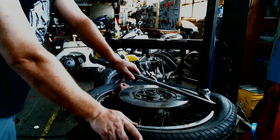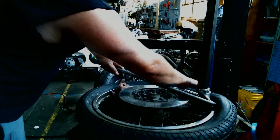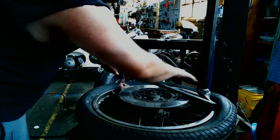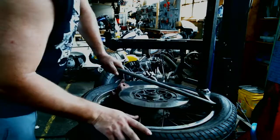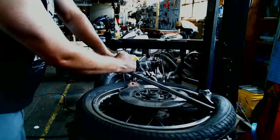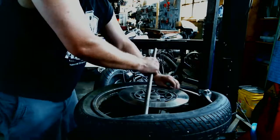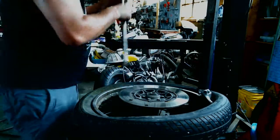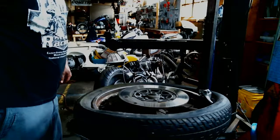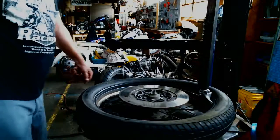Now we're going to press the pedal on the far right. The machine should rotate and do all the work — pulling the tire up and off the bead, out of the rim. Once we get it so far, pull the tire iron out of the way. And there you have it — first bead is off.